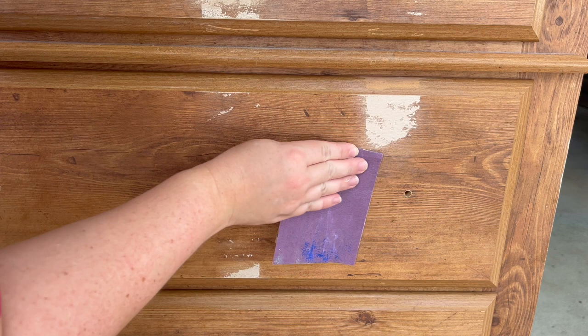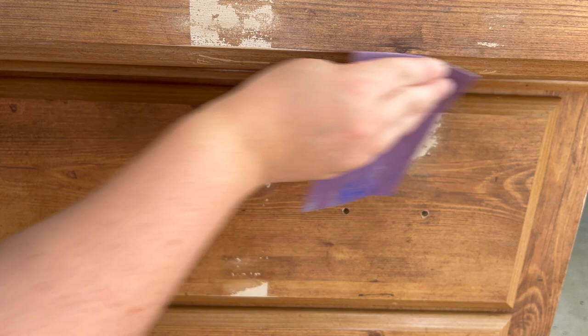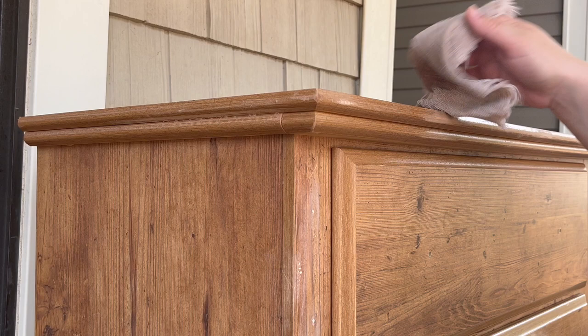This was very minimal sanding. If you don't have any issues on your piece you don't have to do this at all. I wanted a nice smooth finish, so I went mostly on the front. Then I wiped it down — you want to make sure there's no dust or debris on there, because you want to get a really nice finish in the end.